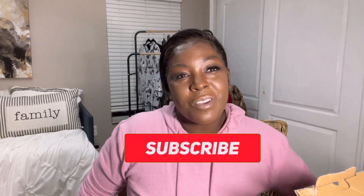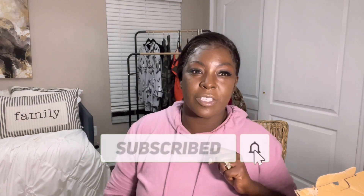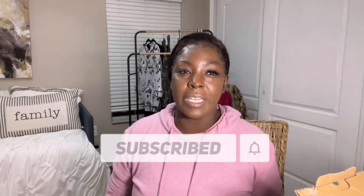Hey guys, welcome back to the channel — All Things Angela — and of course I'm Angela. If this is your first time, welcome! And if you're an oldie but a goodie, welcome back. If you are not subscribed, hit the subscribe button and make sure you knock on that notification bell so you know when I upload and don't miss any of the fun stuff.